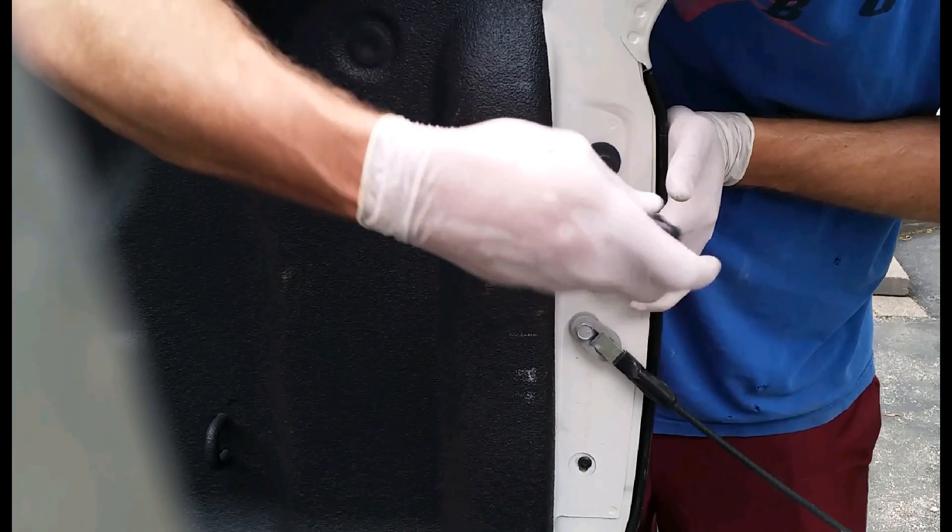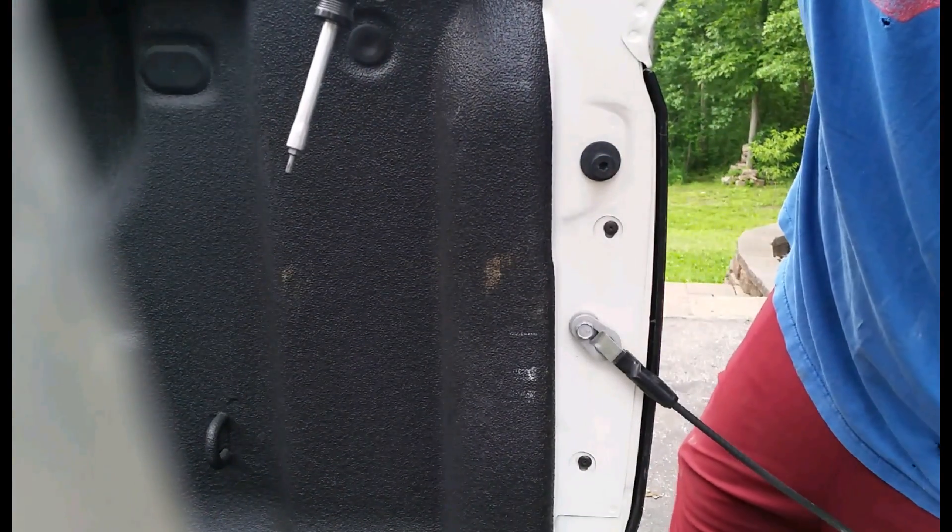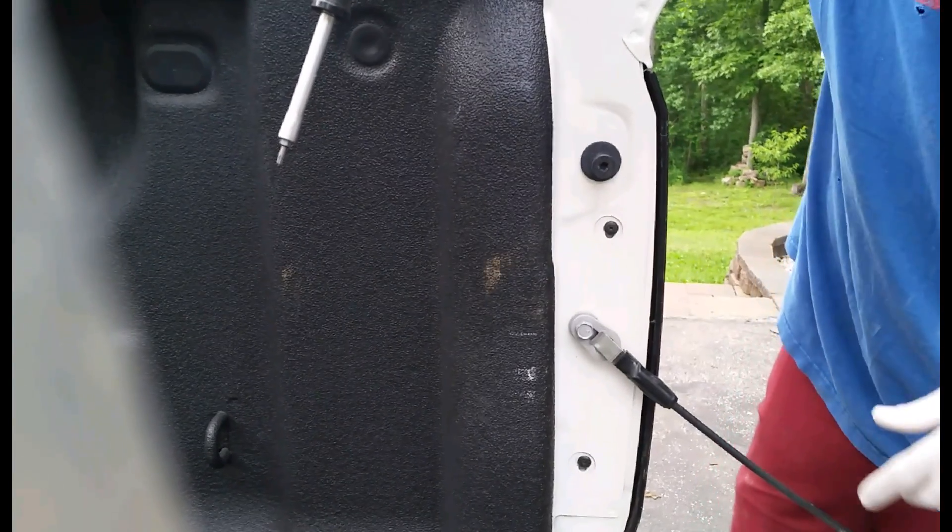Like I said before, you can go by the factory setting and just mark your screws, or fine tune it yourself — either way.